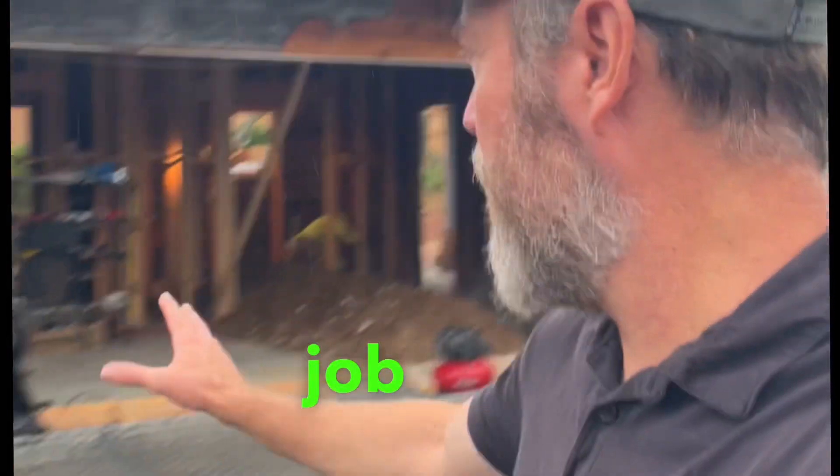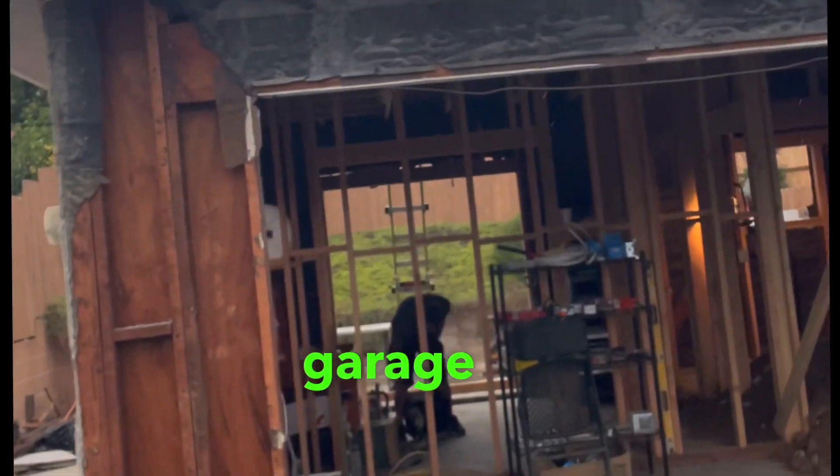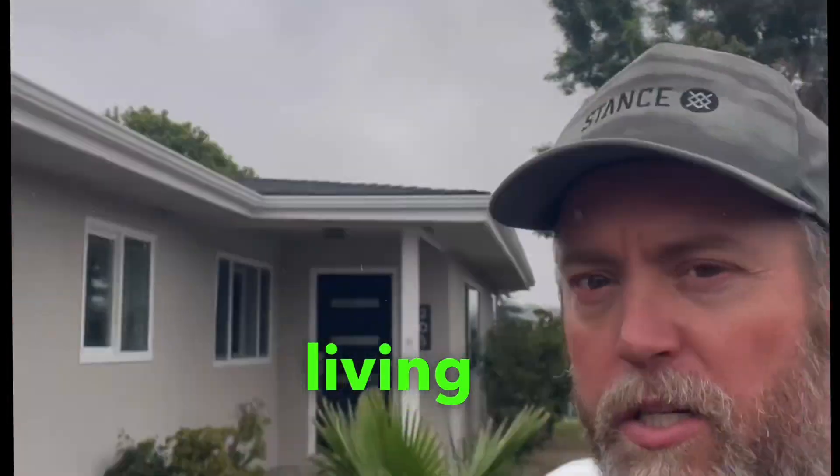Good morning. I'm here at a job and we're converting this funky looking garage into a beautiful living space.